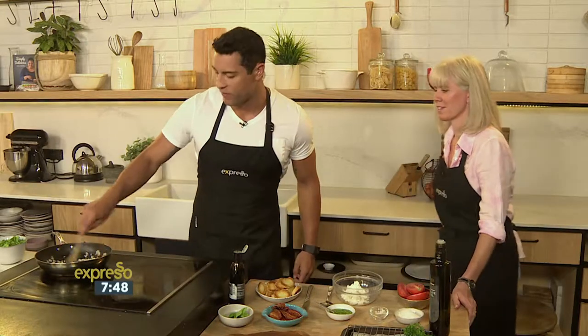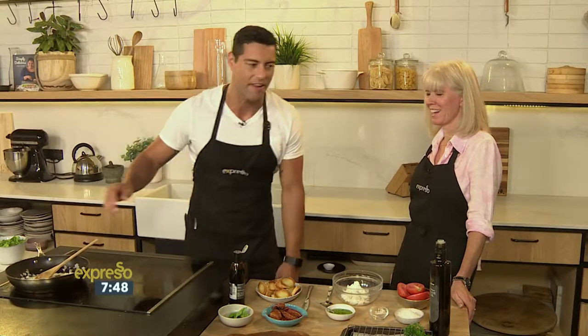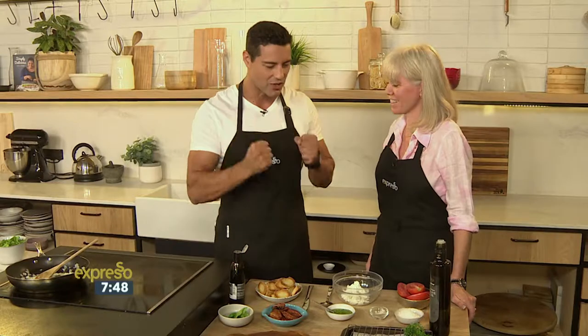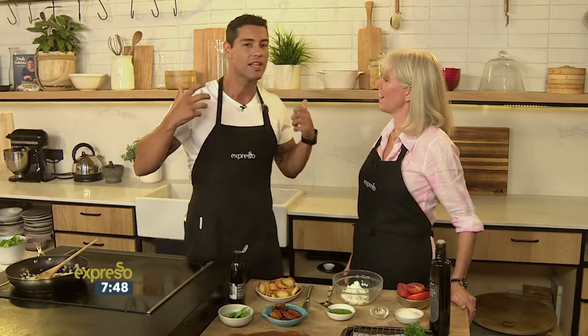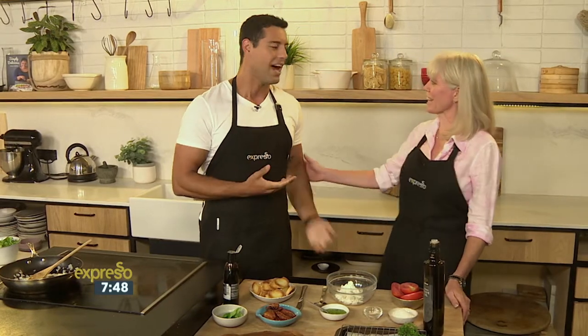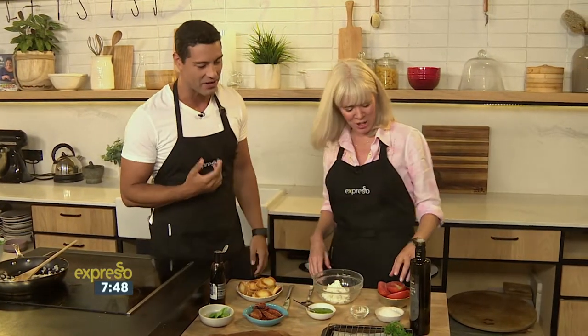We've sorted out your breakfast already on this Monday morning with that delicious smoothie. Right now it's time for a bit of a snack and we have Mary Rolf back in studio. Whenever she's in studio we can expect nice, interesting, delicious recipes with foods that we would have otherwise thrown away. Lovely to have you, Mary.